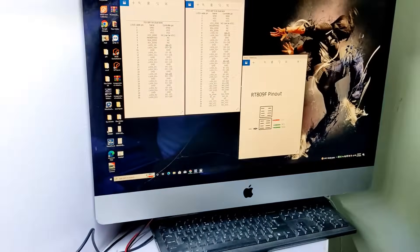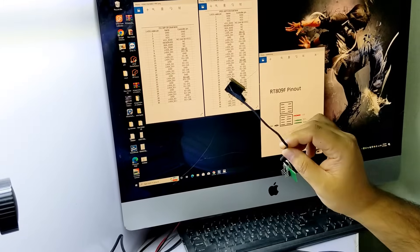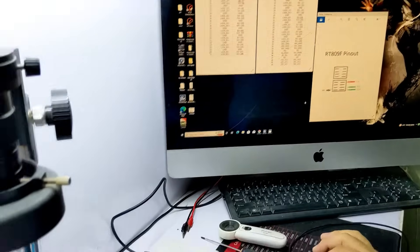Now you understand how to make this cable — for both 30-pin and 40-pin connectors. Now in Hindi.